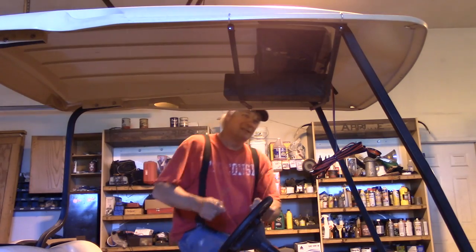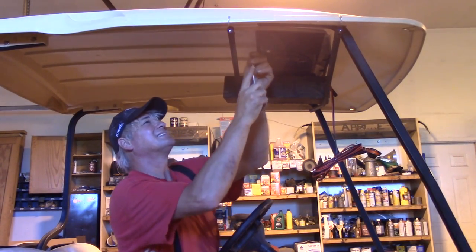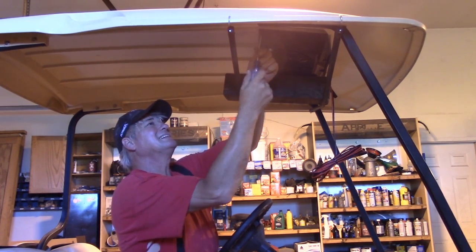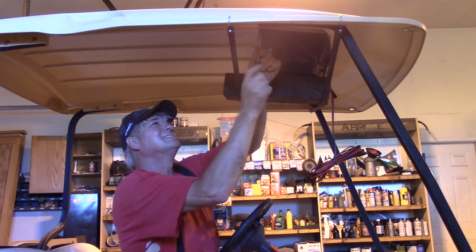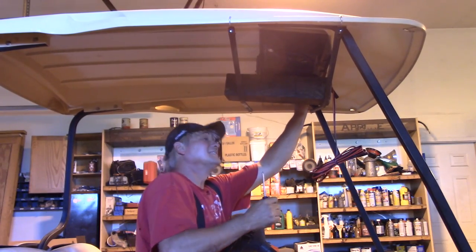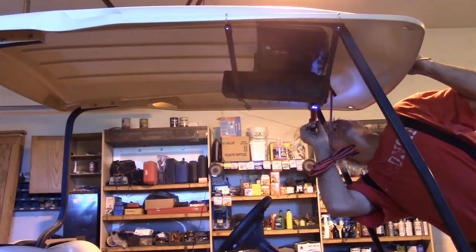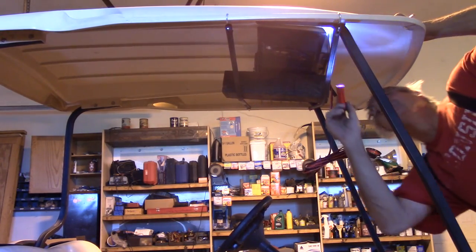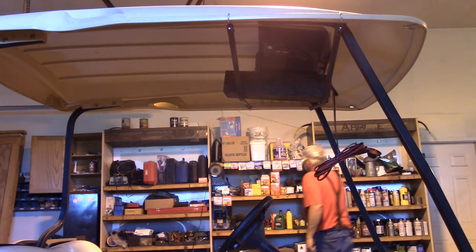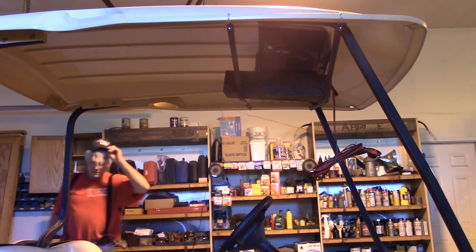I've paid the price before for playing it this way, but I've also come out on top. There's our screw — that gets things set. Looking good there, those holes line up relatively well. We'll drill the rest of the holes, put the rest of the screws in, and then we will hook up our electricals.